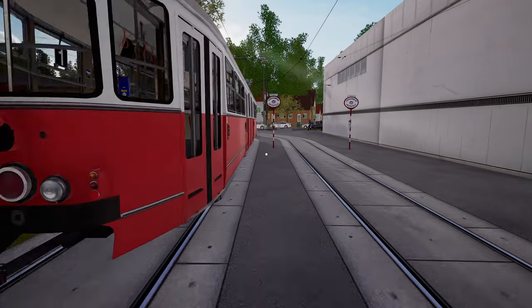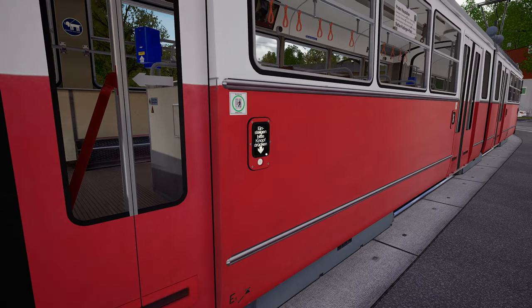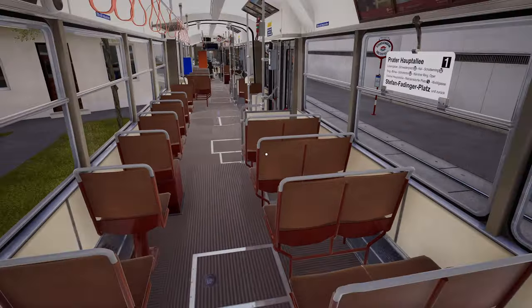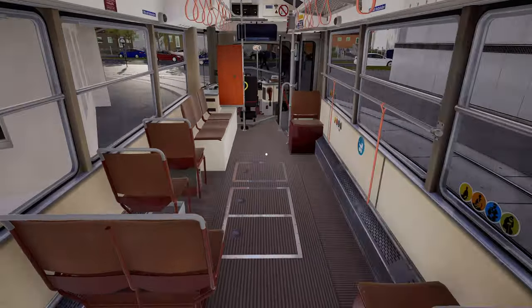Return to the driving vehicle. As we gave ourselves a door release, we can just use the doors normally.